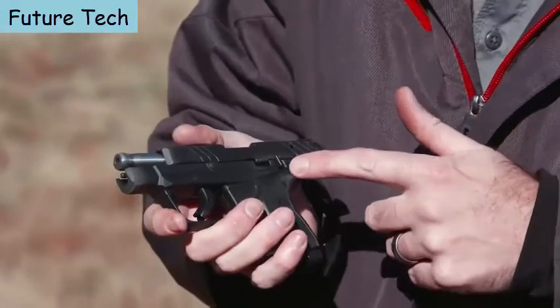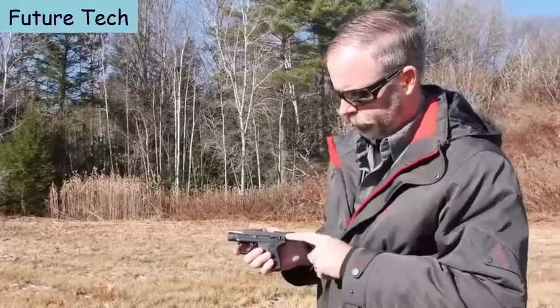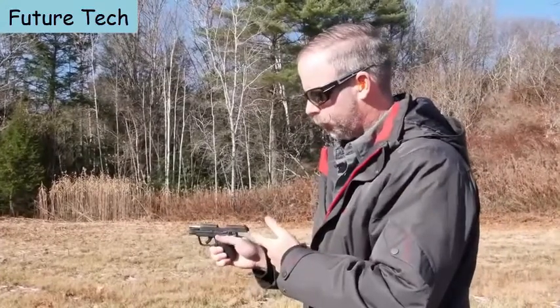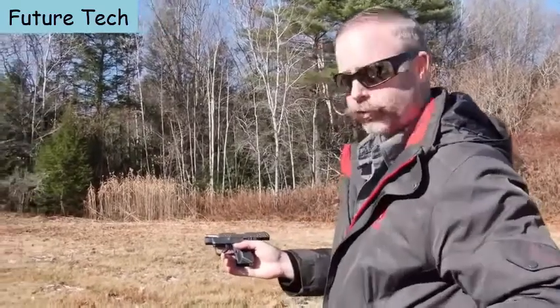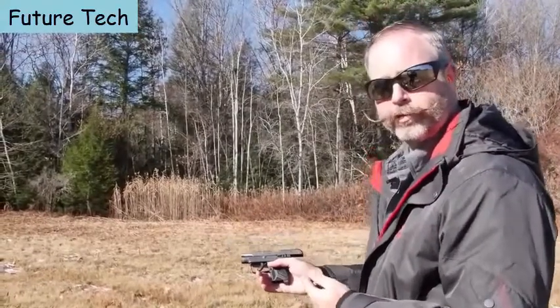As a training pistol, this features a new manual external safety. Push forward to fire — it requires just a nice firm click — so you can easily push it to fire, or take deliberate action to return it to safe. Additionally, there's a magazine disconnect, making sure the gun won't fire with the magazine removed. It's no substitute for safe gun handling, but it's a nice layer of security.